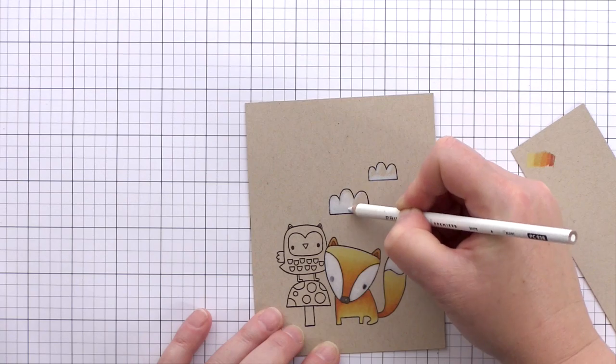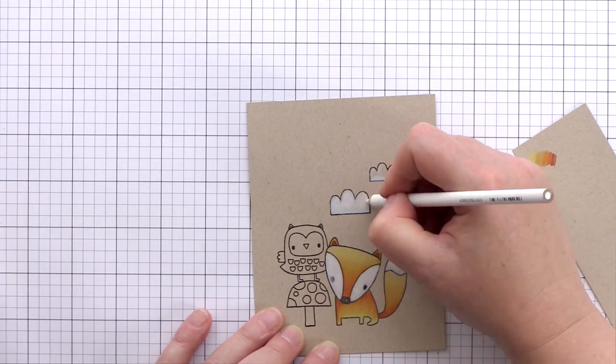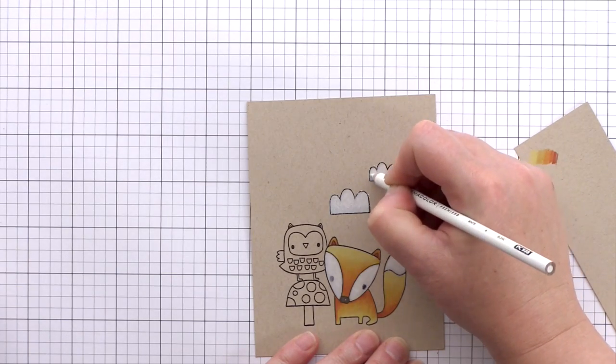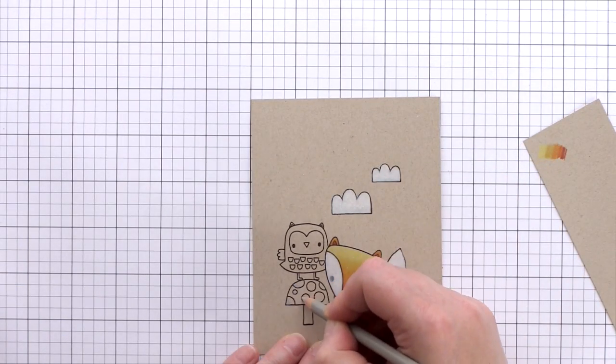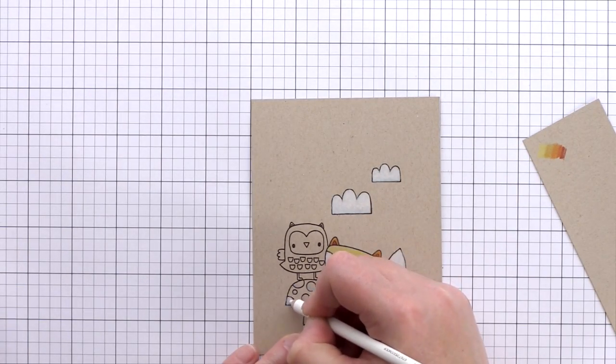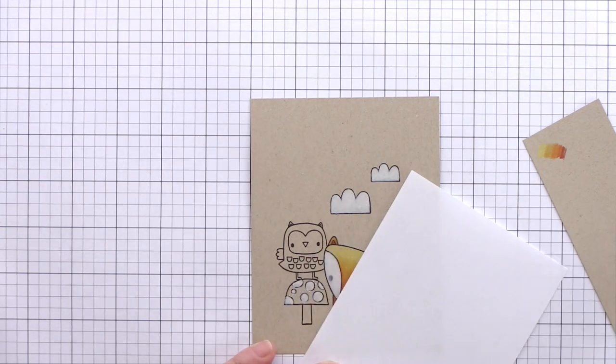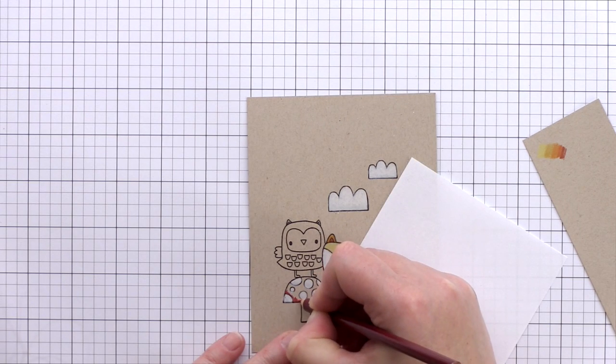Using the same principle as the white areas of the fox, when starting to colour the clouds I'm starting out with a light blue first to give some shading and interest. I'm now moving on to colouring the toadstool — again a light base before the white to colour the spots. Right now I'm using that scrap piece of paper I mentioned to prevent my hand from rubbing over the fox and smudging the colouring.